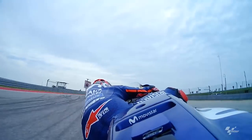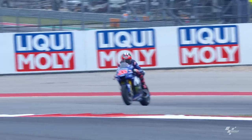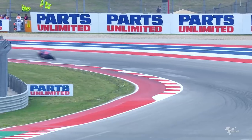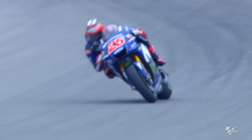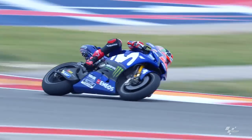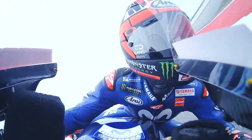That is the point where sometimes with the winglets we have some problems. We need to see how we can manage the wheelie — by electronics, by anti-wheelie. If that is enough, maybe we can go without the wings. But if we have some issue on the acceleration, then maybe we have to use them. And maybe we need a different package to have good agility.